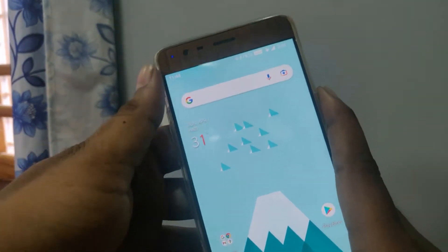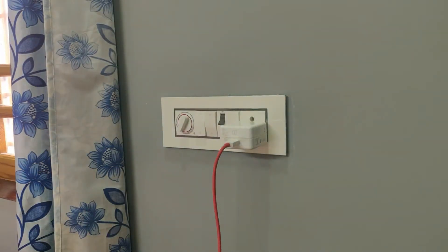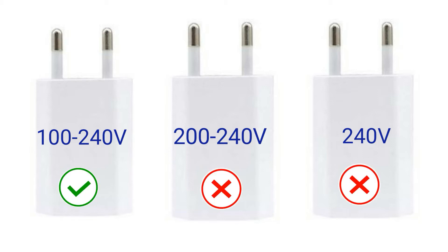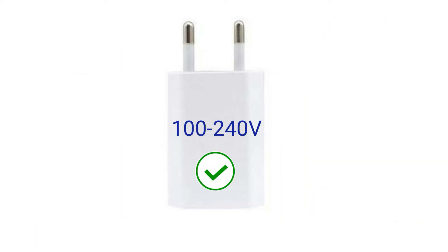You might also see some chargers with an input voltage rating of 200 to 240 volts, and some with just 240 volts. Sometimes in a house or office, low voltage occurs for a considerable time but you need to charge your mobile immediately. In that case, you cannot use a 200 to 240 volt or 240 volt charger safely. Make sure it supports 100 to 240 volts, because even if lower voltage occurs it will not damage your mobile or charger. If you choose a 200 to 240 volt charger during low voltage, it will damage your mobile or end up in disaster.